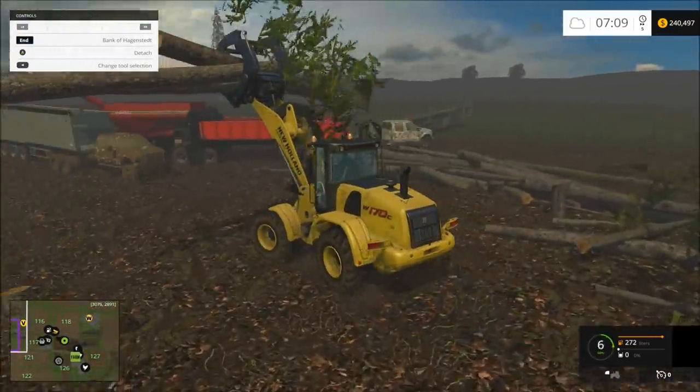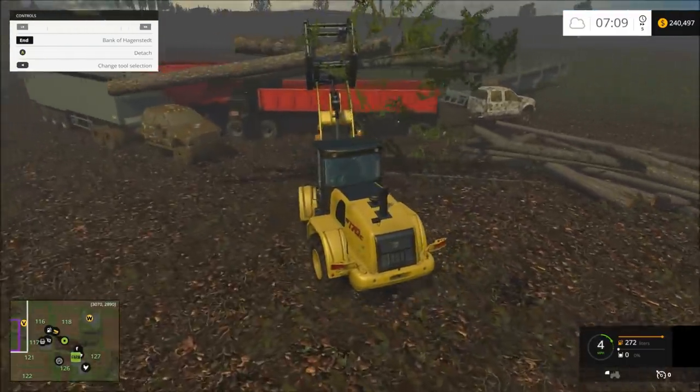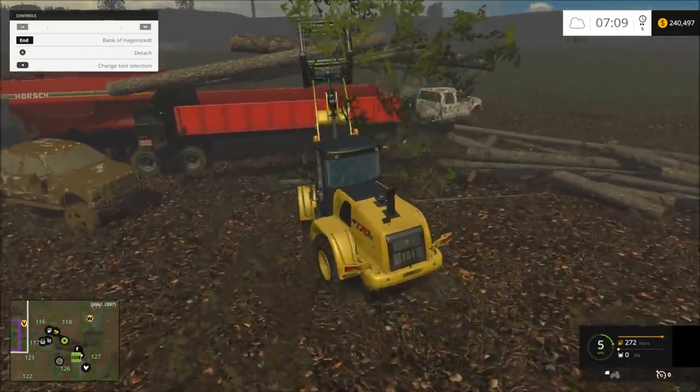This New Holland works really good. You can actually pick up stuff without the back end coming up.